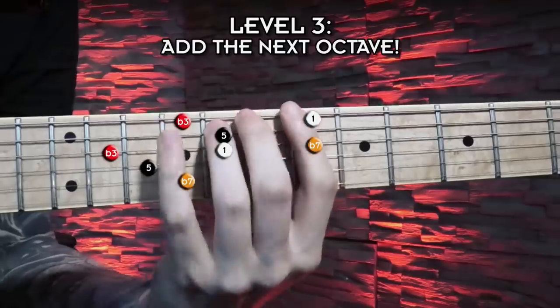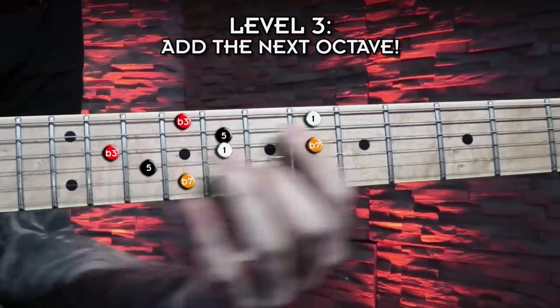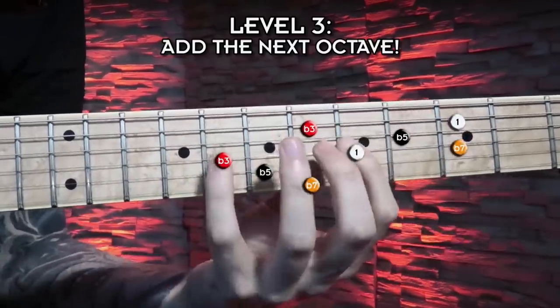What's up YouTube community, Bernd here, welcome back to another video lesson! Today I prepared something really special for you — we will check out the most important and most powerful exercise we have looked at on this channel so far concerning fretboard visualization, improvisation and writing and arranging guitar solos in general!